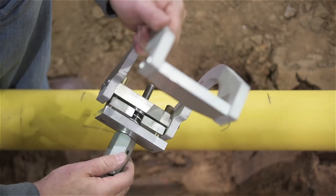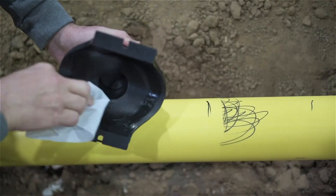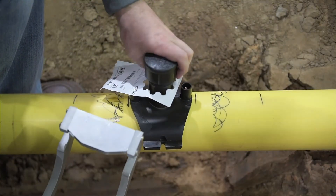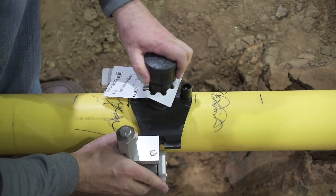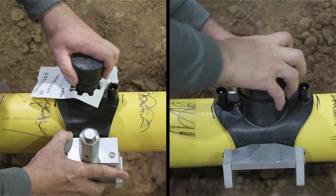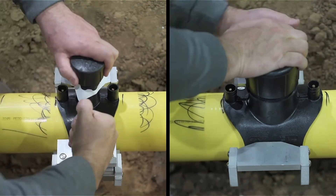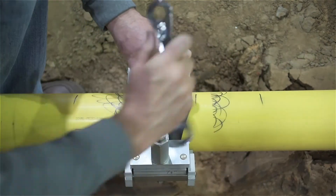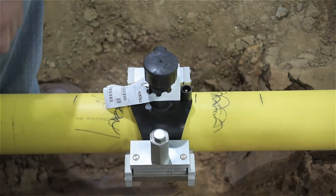Begin by ensuring that the pressure plate and knob handle are in the fully raised position. With the pipe properly prepared and both pipe and fitting clean, place the fitting on the pipe in the desired fusion location. If an outlet is present, make sure the outlet is opposite the knob and place the clamp under the pipe and over the ears of the fitting. Center the fitting with respect to the clamp. Tighten the knob until the pressure plate contacts the ribs and spacer as shown. Use of a wrench is permitted when using this clamp. Confirm that the fitting is tight to the pipe. You're now ready to fuse the fitting.